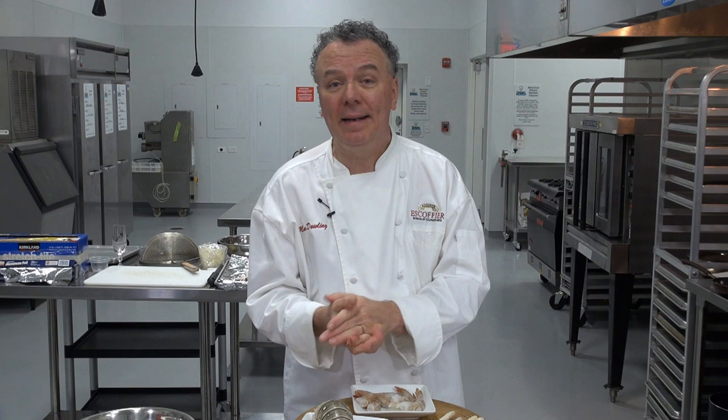Welcome to our session today. We're glad you joined us, our community of cooks. We're glad to share with you our love of food and passion for food. We want to hear from you — feel free to join our chat and ask questions about lobster in general and other shellfish. We're happy to work with you in our learn-to-cook format. This is live, so we're happy to take your questions.